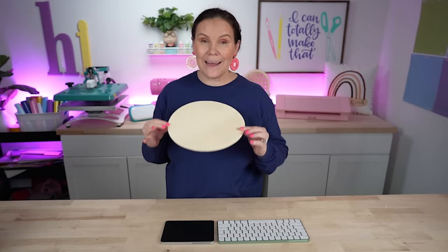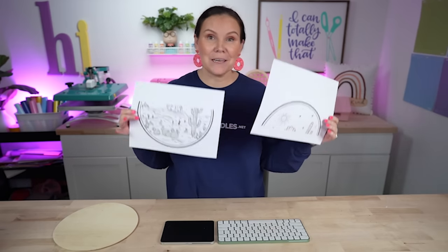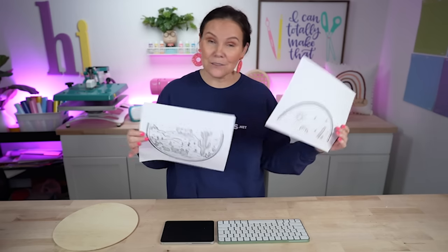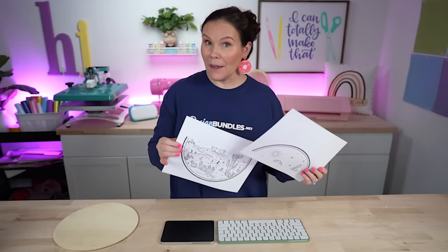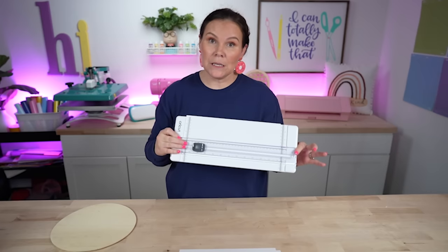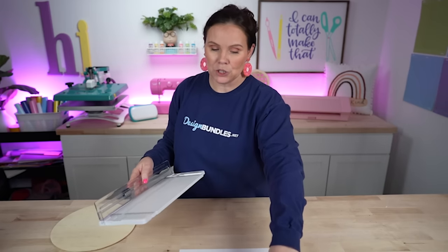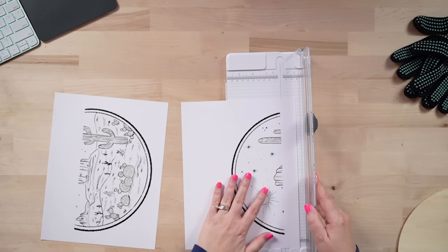Let the Sawgrass print both pages. One thing to note: when curing, you do it at 360 degrees for around 10 minutes, then bump it up to 400 degrees for 60 seconds for the actual press. Now that both designs are printed, the next step is to trim them down and line them up with heat tape so they align nicely. I recommend a paper trimmer to keep that edge nice and straight.